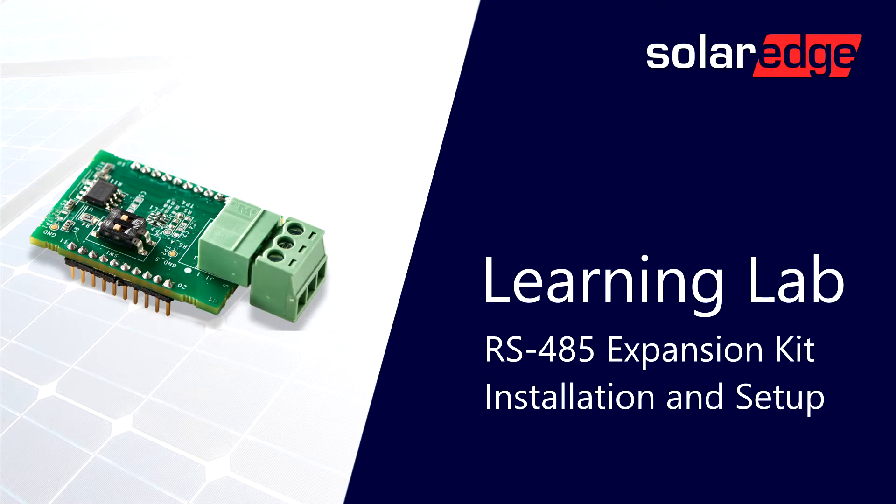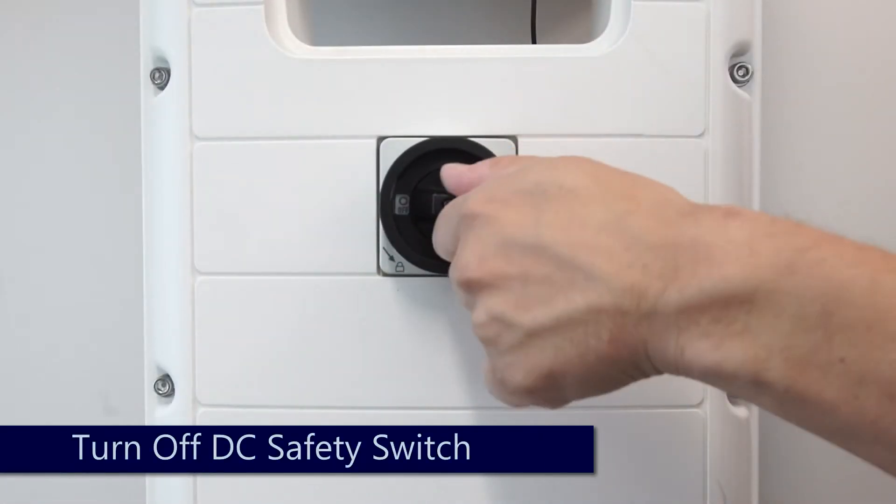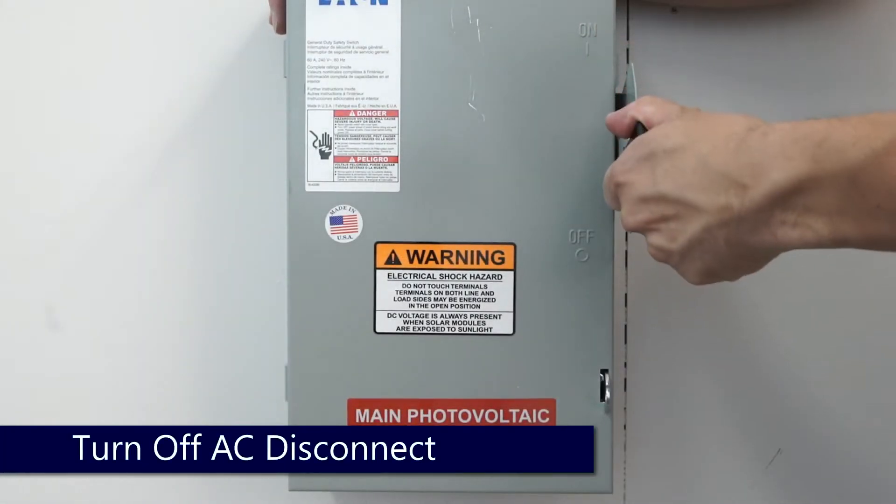Before we begin working, turn the inverter on/off switch to the off position, turn off the DC safety switch, and let the DC voltage bleed down below 50 volts. We'll also turn off the AC disconnect prior to installation.